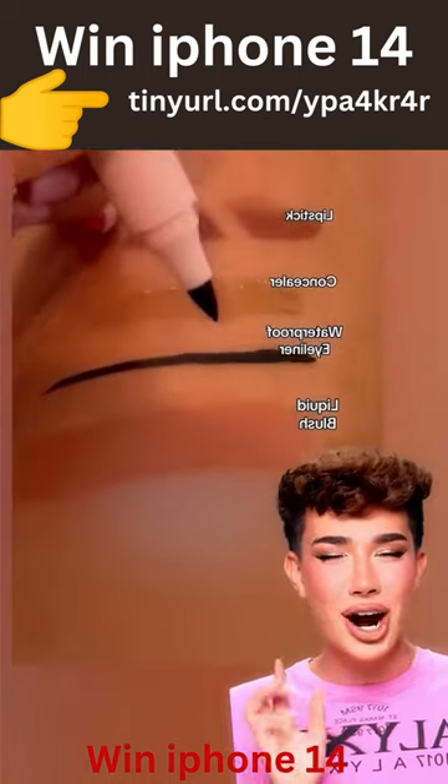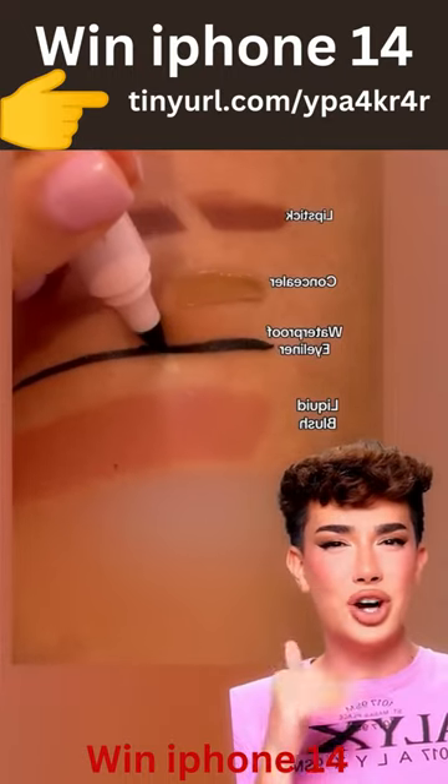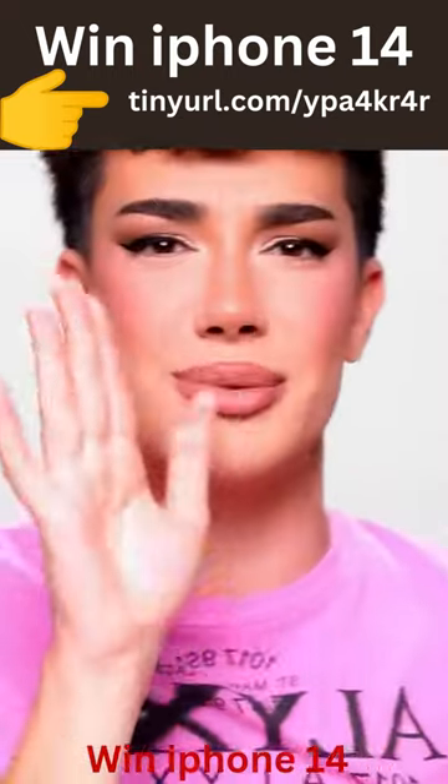This claims to be a makeup eraser. If you make a mistake in your lipstick, your eyeliner, your concealer, or your blush, you just go over it and poof — it's gone?